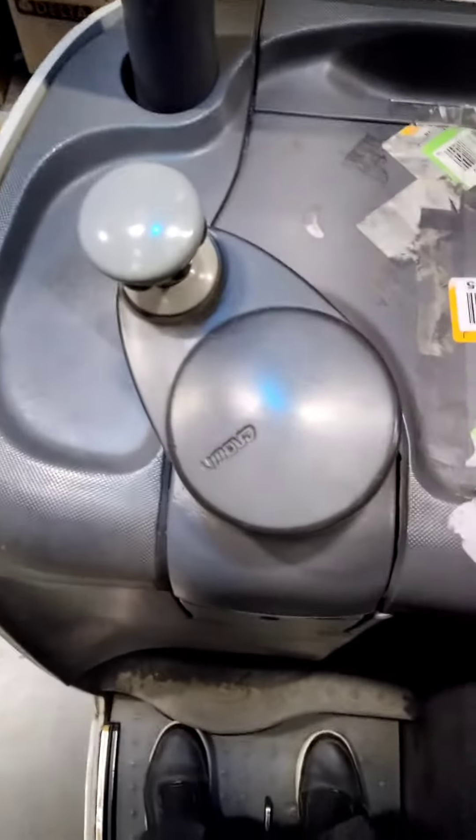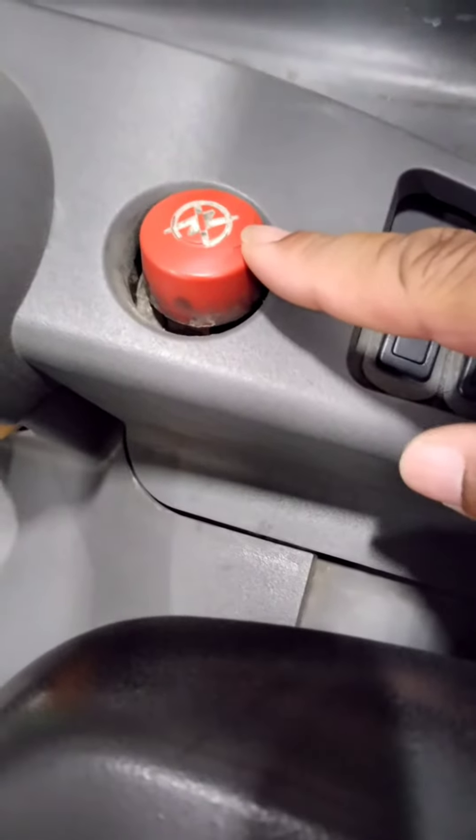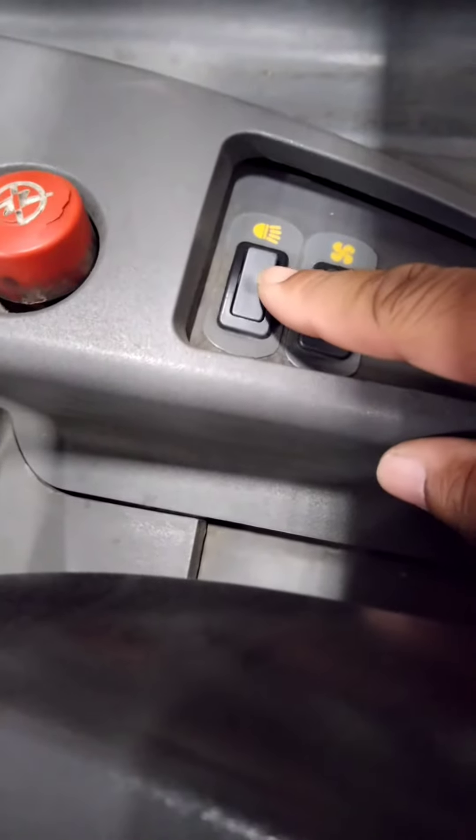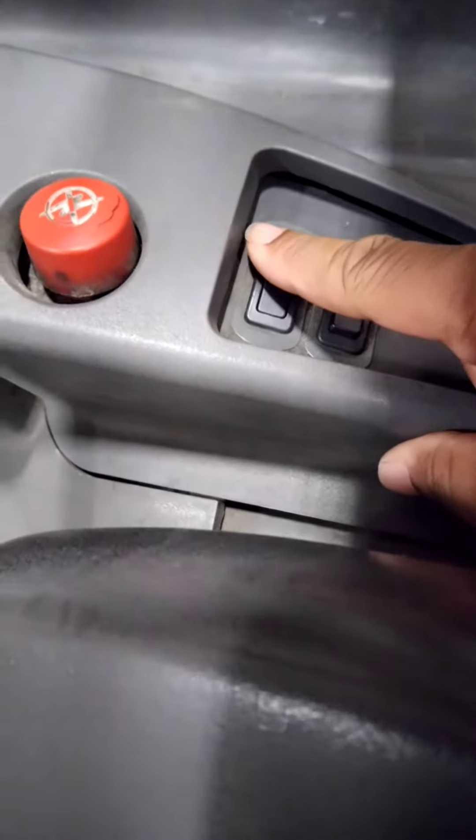The steering wheel is located on the side, which makes it easier to drive either direction. Here's your e-stop, your fan, and light located directly in front of the control handle.